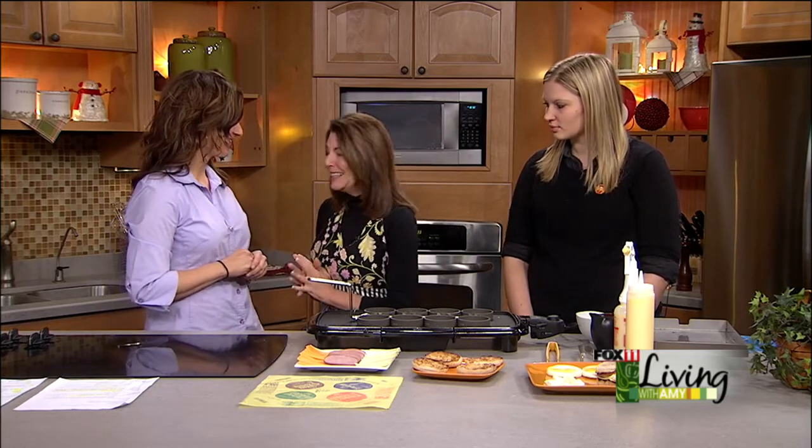Carmen Honnep is here, registered dietitian. Good to see you, Carmen. And you brought along a very special McDonald's employee. Yes, we have to say congratulations to Allie — she is our 2014 McScholar, one of three national winners. She is going to St. Norbert's and she's going to help us this morning put together the perfect Egg McMuffin.